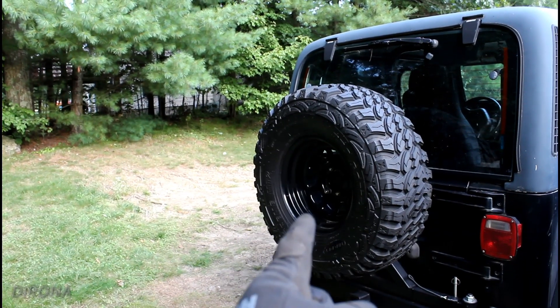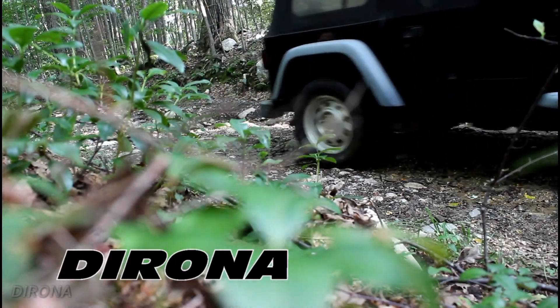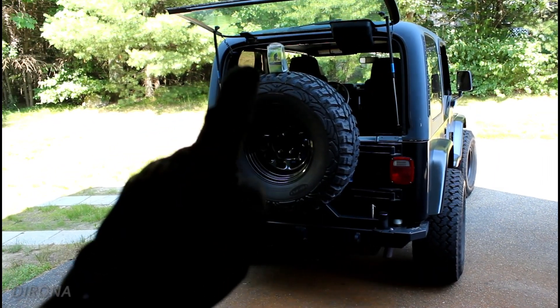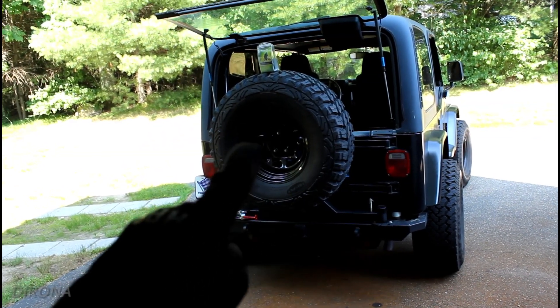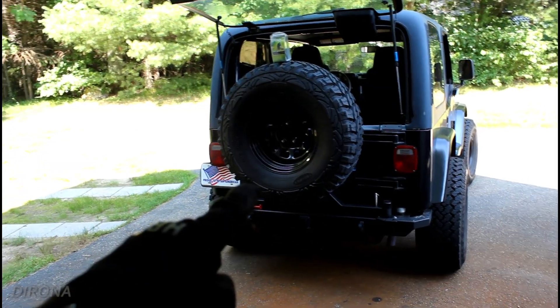Today the budget crawler becomes slightly more legal and gets a third brake light. We're going to deal with getting a third brake light on this thing because where I live it is very illegal not to have one. I feel like I'm being asked to be pulled over by not having one, on top of the other things that are not really legal with this Jeep. So we're going to go ahead and take care of that today.